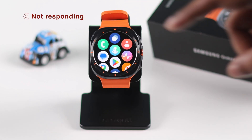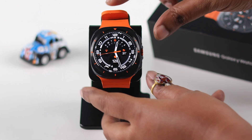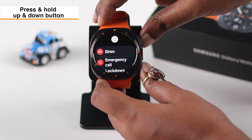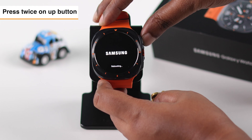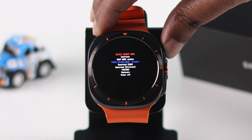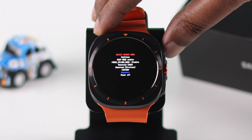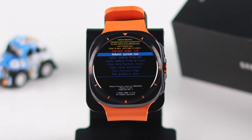If that didn't help, the next best way is to take your watch into recovery mode. Make sure it's turned on. Now press and hold the power and back buttons together until the Samsung logo shows up. Release the down button and press twice on the up one. You will enter into service mode. Use the power button to go down to recovery and long press on the same button to select it. After a moment, you will enter into recovery mode.